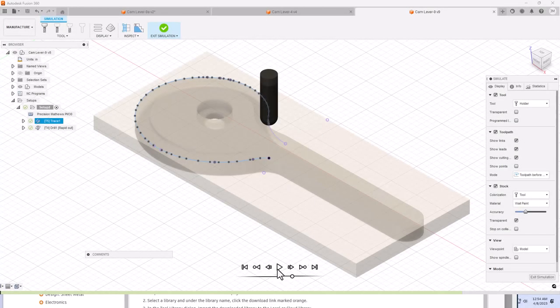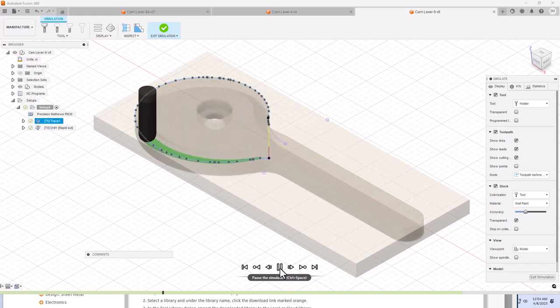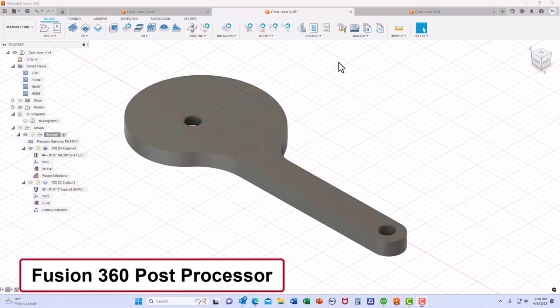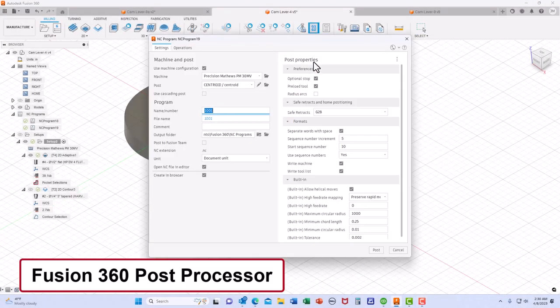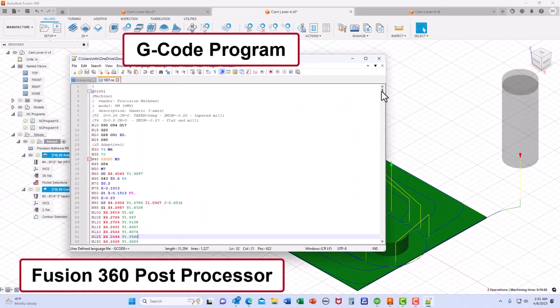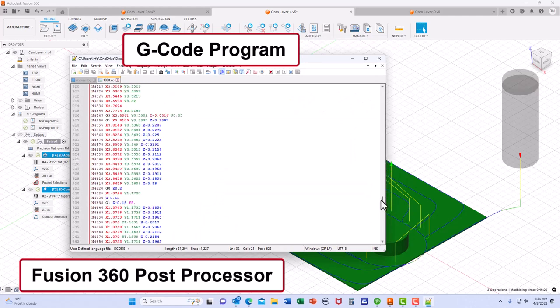I turn the offset cam upside down and then using the ¼ inch ball end mill, I machine around the circumference of the offset cam, decreasing the depth of the ball end mill as I machine around — this downward machining motion creates the screw-like edge needed for the offset cams. Then I use a ½ inch end mill to machine the countersink for the screw that will attach the offset cam to the sacrificial fence. I then use the post processor function of Fusion 360 to generate the G-code.